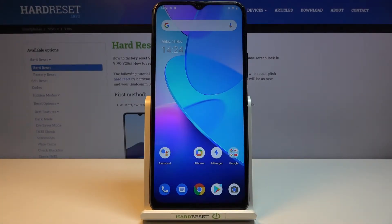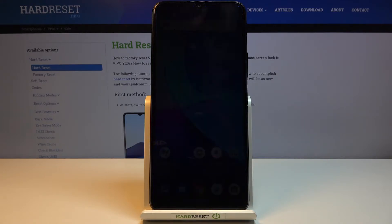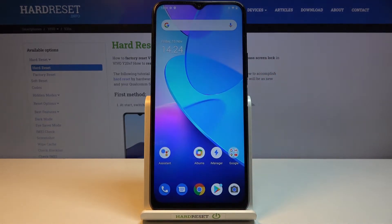Welcome. This is for the Vivo Y20s, and today I'll show you how to clear data on your device through recovery mode. I'll mention right off the bat that this process doesn't actually clear personal data — it clears settings and stuff like that. Personal data like photos and documents will be kept on your device. So if you want to remove personal data, this process is not for you.